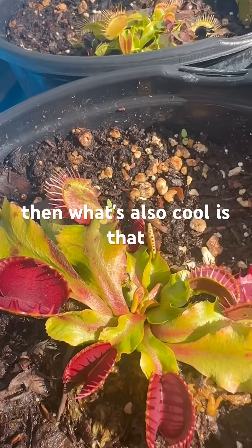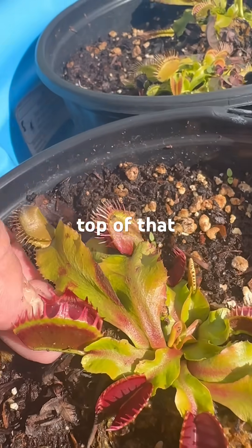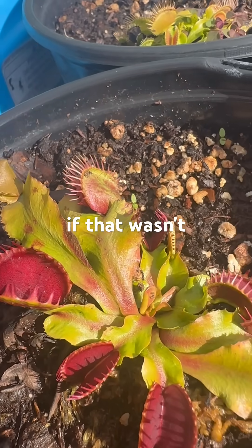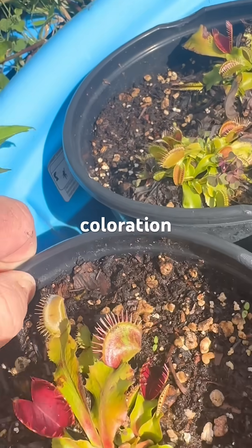But what's also cool is that you have this very deep red hue that comes out, and then on top of that, the plant has this red on the outside, and if that wasn't enough, it seems to have some variegation in how it puts out that red coloration.